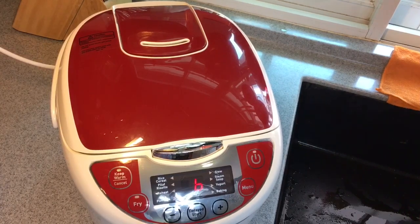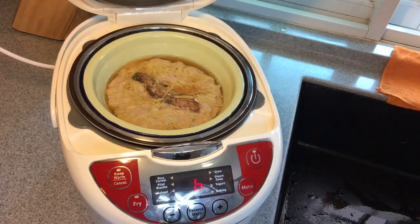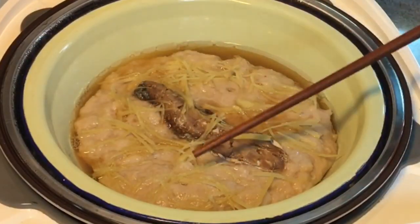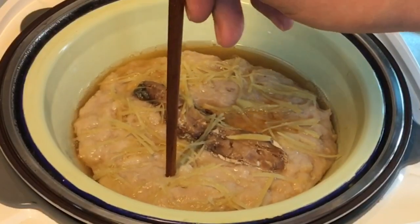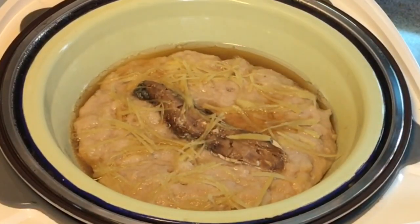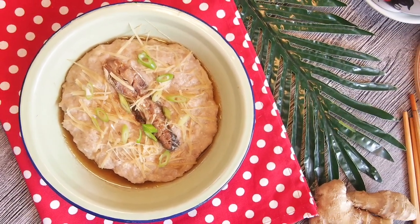25 minutes is up. Let's have a look — it's done already. How do you know that it's done? Firstly, the color is not pinkish anymore. The size has shrunk a little. And when we put a chopstick through, you can feel that it's actually very firm. So this is how you know that it's done. Now we will serve this dish. Ladies and gentlemen, this is how we cook our minced meat with salted fish.